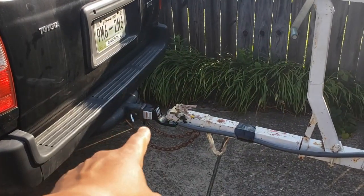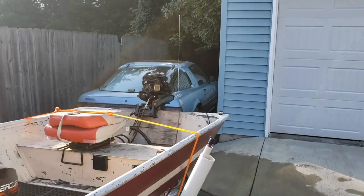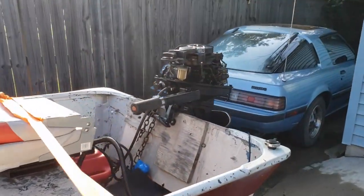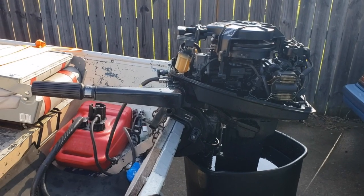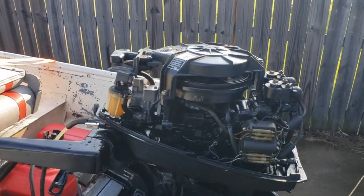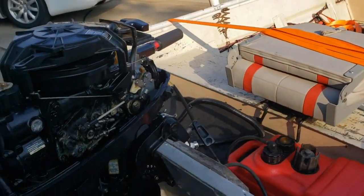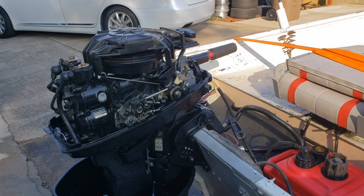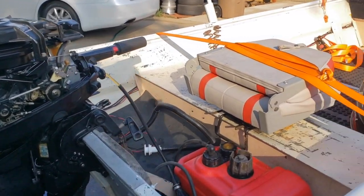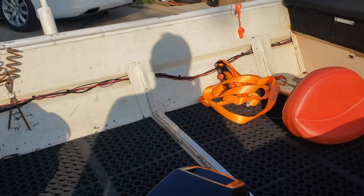We've got the right hitch and ball, and the engine starts now - that's good. Hopefully it starts when we're out at the lake next time. It was super frustrating yanking on the engine and never getting it to start. I did have a few people ask if I needed help or a tow, so the boating community seems pretty nice so far.